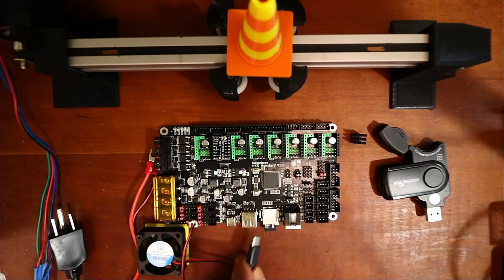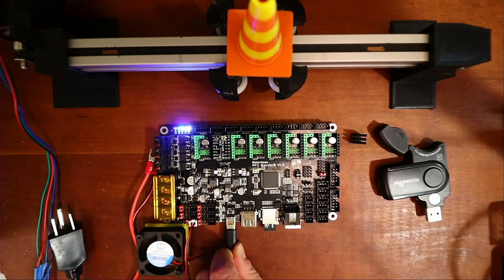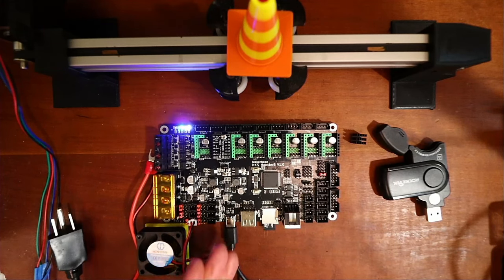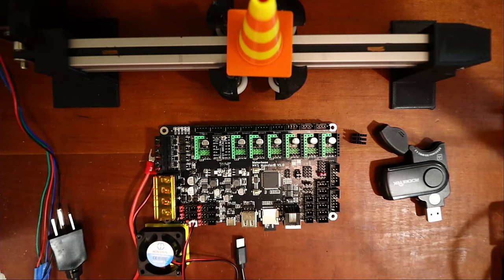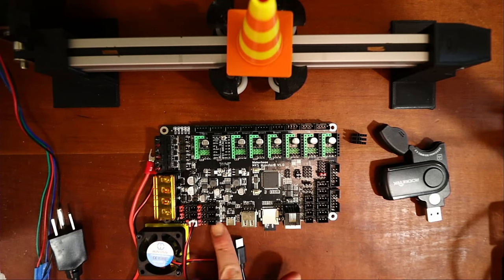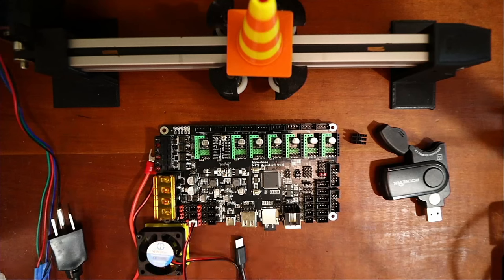Currently I have it set to USB power to show you something — it will power up and you'll hear a beep. The fan appears to be running, so it might not be on the correct control pins — it may be running on direct power. Let's go check the setting for that.